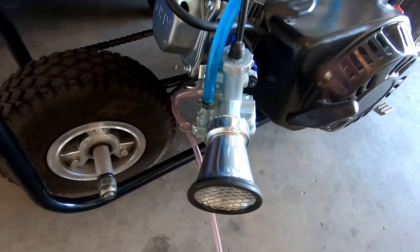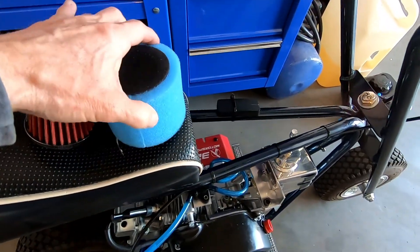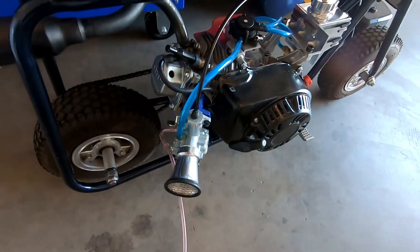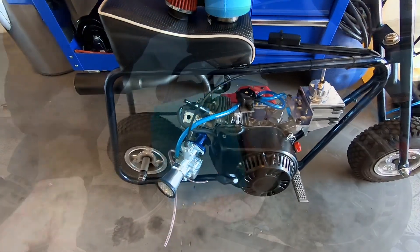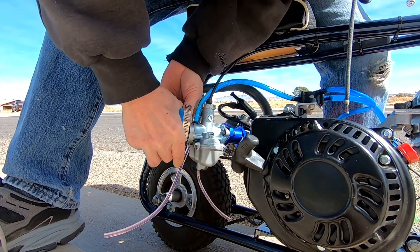I wonder if these filter elements make any kind of a difference — like the foam, or the gauze, or velocity stack. I wonder if these little engines even pull enough air to make a difference as far as performance goes. Let's try it out with the foam first.